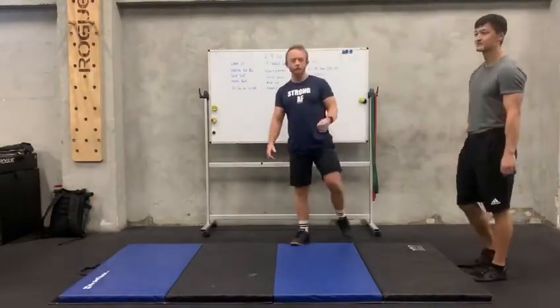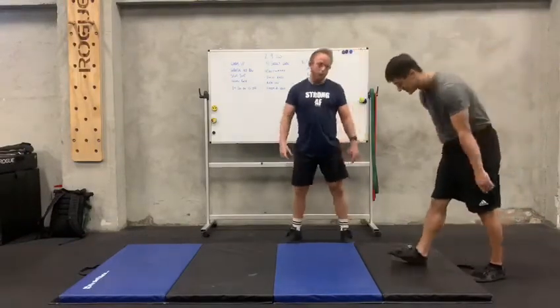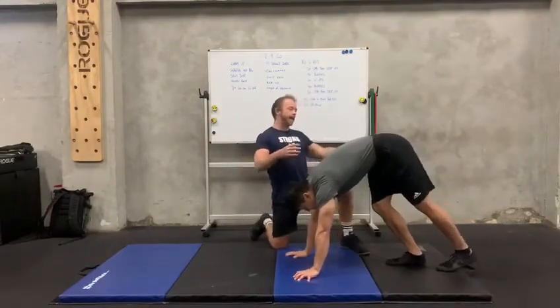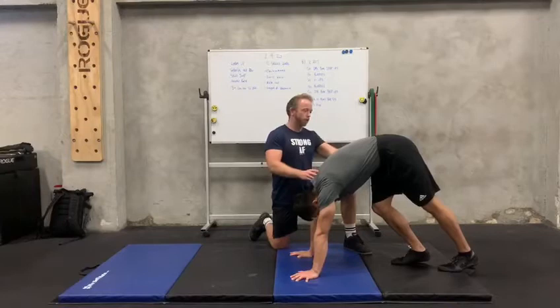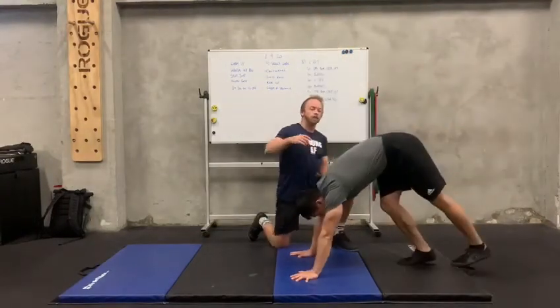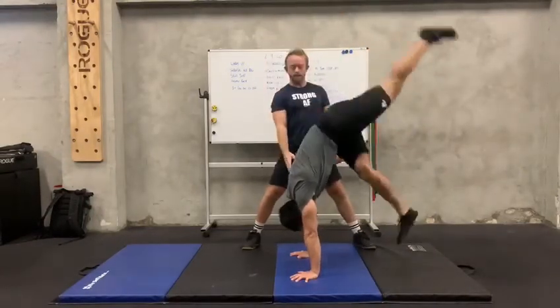So guys, next is the kick up. So kick up — we did it last week. Let's do it again to try and perfect it. You're going to start off with your hands on the floor, bringing your hands shoulder width apart. And then when you start, you're going to get your hips over your shoulders as much as possible. So push your hips all the way up. And then from there, you're going to kick. You're trying to get your body aligned — so your ankles, hips, stance over your shoulders.